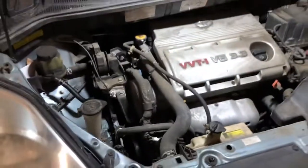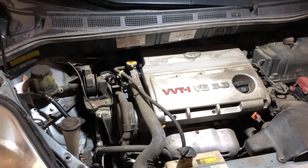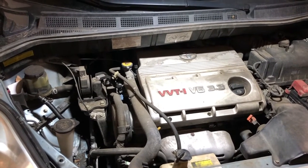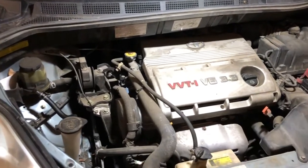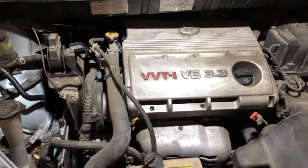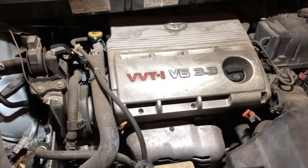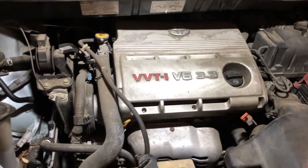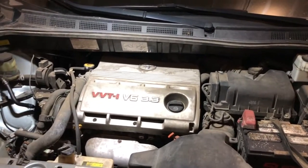The engine layout is very similar to the 3.0 I worked on in a Highlander. If you're wondering what engine model this is, it's a 3MZ — a 3.3-liter — whereas the 1MZ is a 3.0. Same engine layout but a little bit bigger. Anyway, enough of me blabbing; this is not a tutorial, I'm just making a photo compilation of the fixing process.